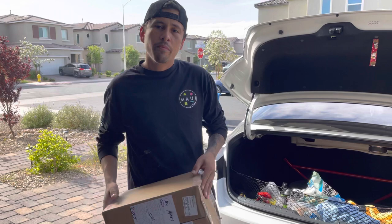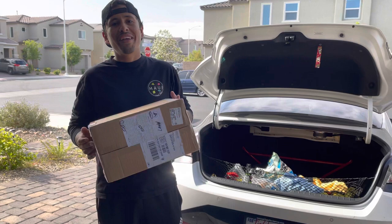Alright guys, welcome back to another video with KDM Station. Today we're actually in Las Vegas and we're getting prepared to go to the Gearhead Society show. The first thing we're going to do before we get ready to go to that show is we actually got a package from Velocitech.